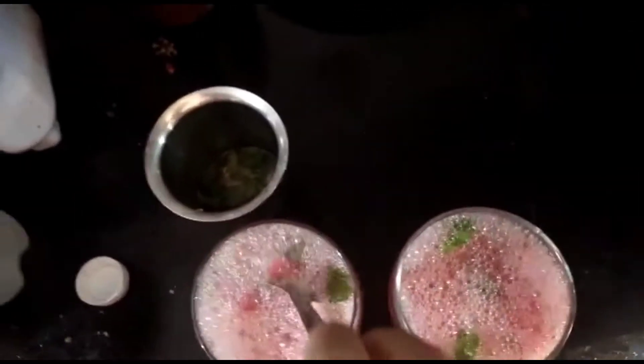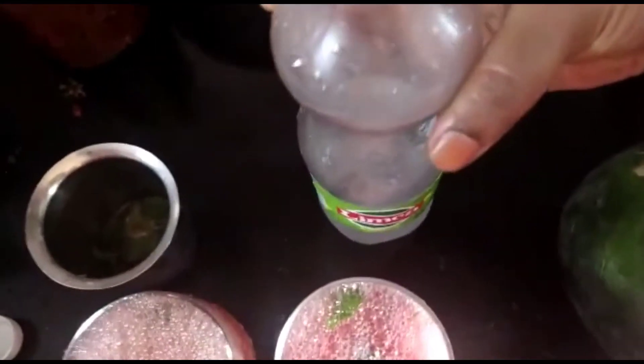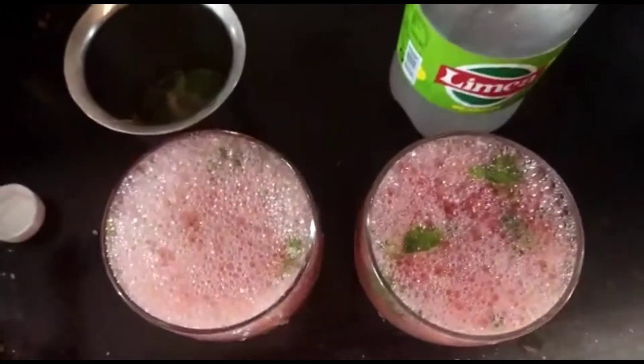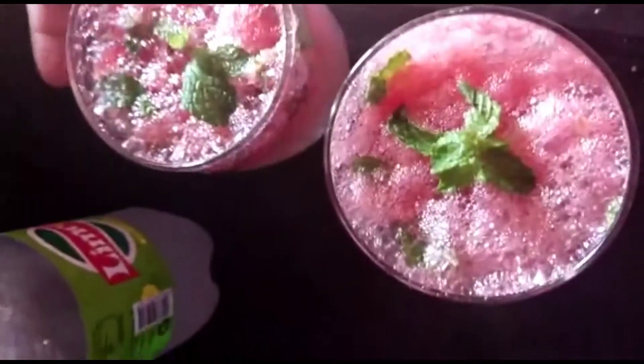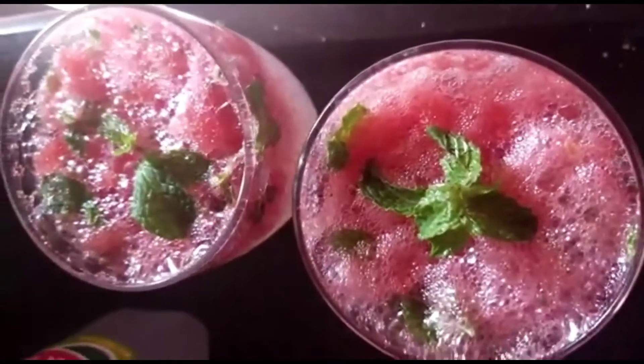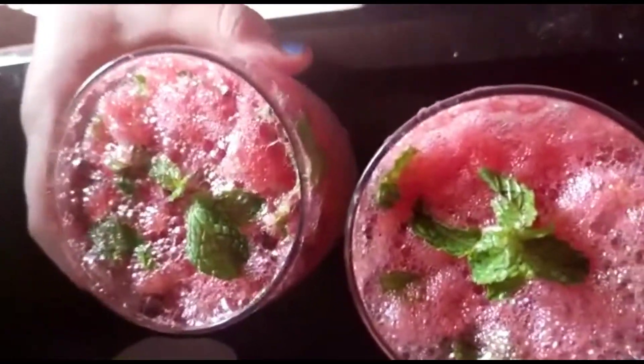This is a bottle. I like a bottle. Okay, my watermelon mojito is ready! I like a garnish — super rustle.